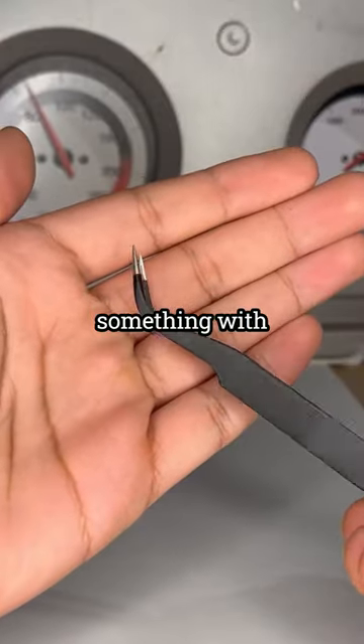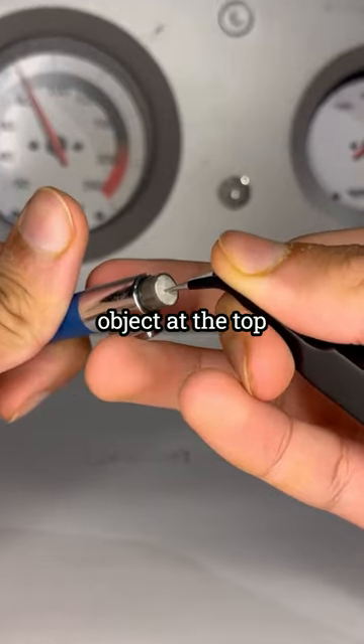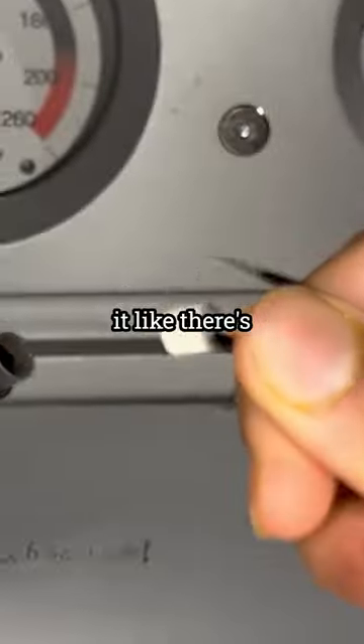In order to fix this, grab something with a small sharp tip. Stick your sharp object into the top of the eraser and just yank it out.